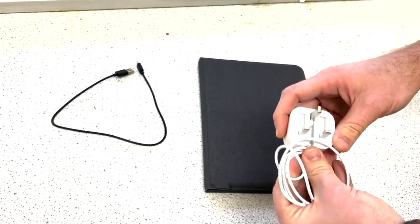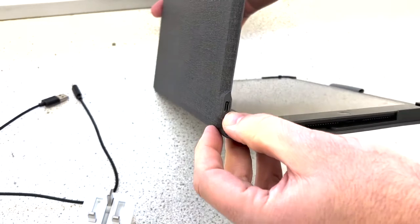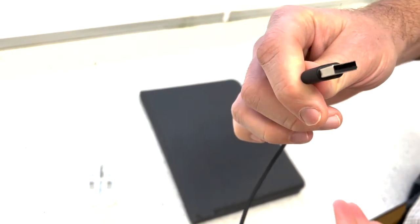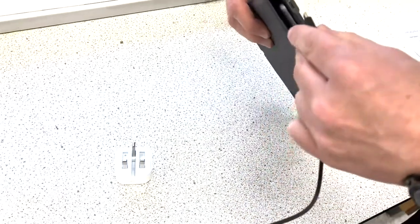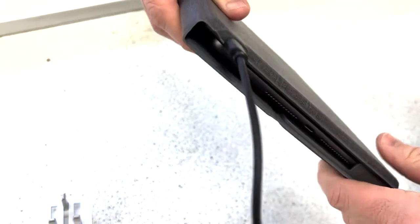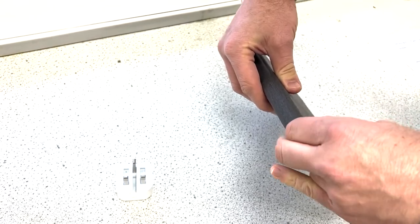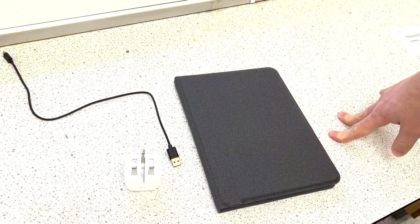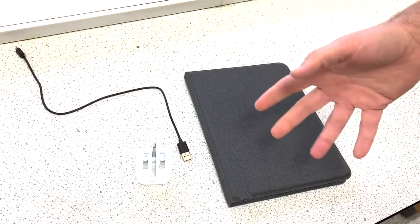The keyboard also needs to be charged. It charges via this port here using this black cable, which plugs in with a standard USB adapter. If you don't have one, you could also plug it into your laptop or computer. The keyboard doesn't use a lot of power — it takes about an hour to fully charge and you'd expect to get at least a month's worth of use out of that, perhaps even longer, so you'll only be charging it occasionally.